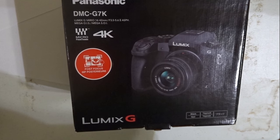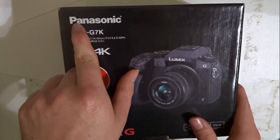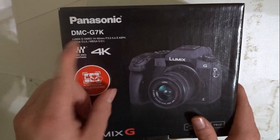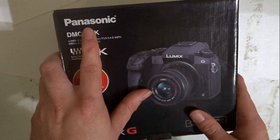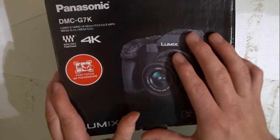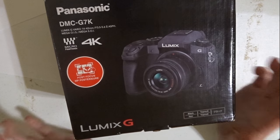Okay, today is my first day. I'm having the Panasonic DMC G7K — I believe that's the model and make. It is not sponsored or anything like that, so don't worry about it. I hope this camera works; I'm really not sure.